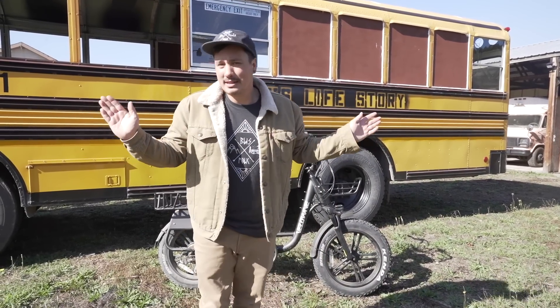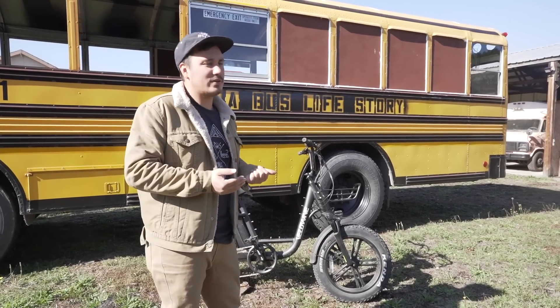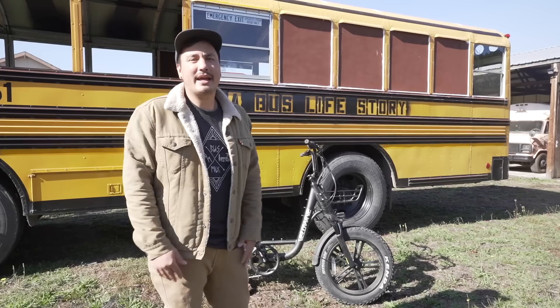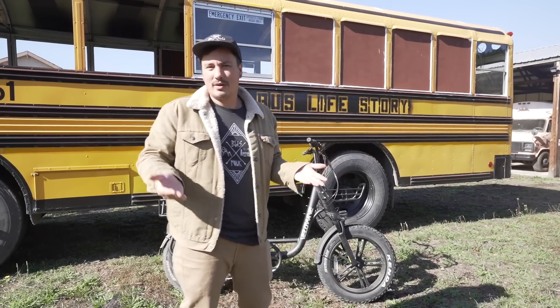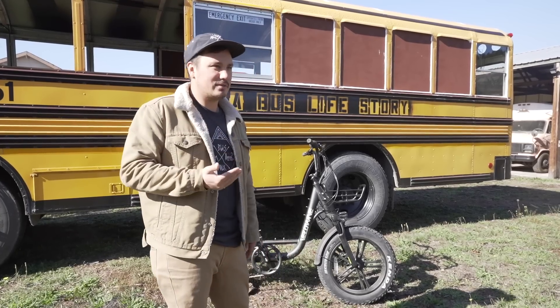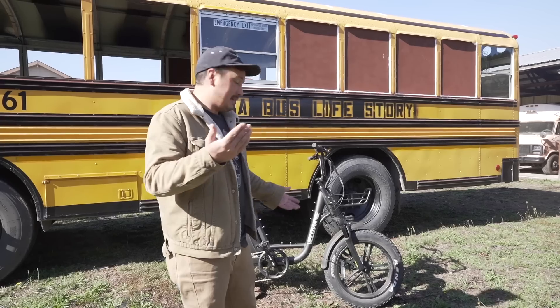They say this thing will go 45 miles. I haven't pushed it that far. We charged the battery when we first got the bike, and we've been riding it for days. We're not really worried about charging it — we just haven't run it to its limit yet. They say 45 miles, but we'll see.